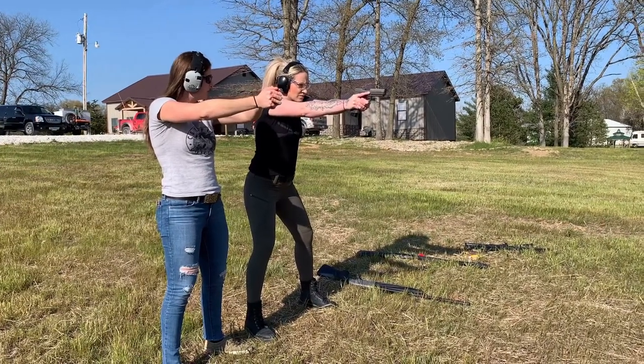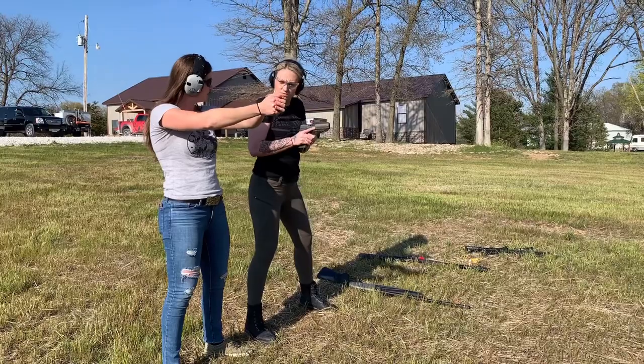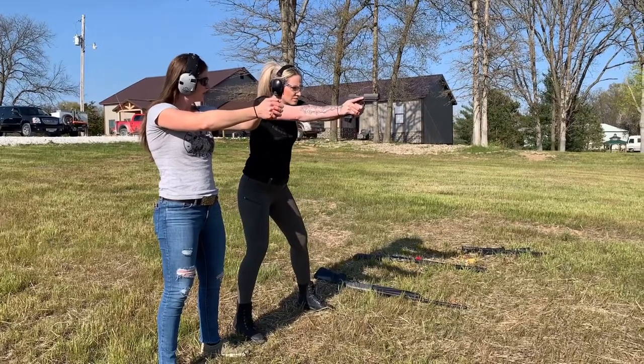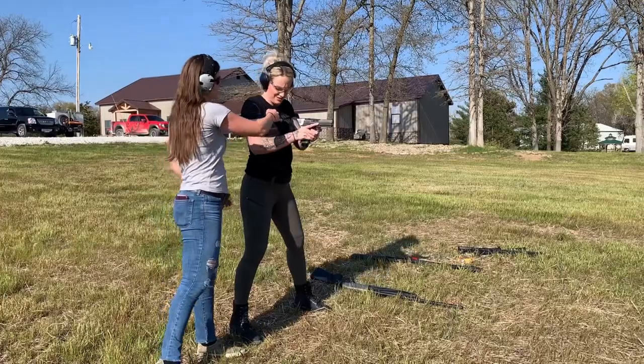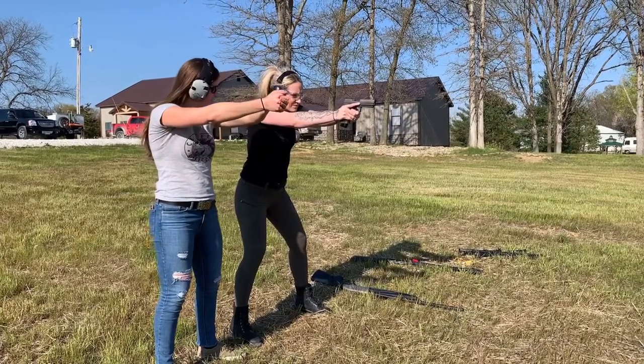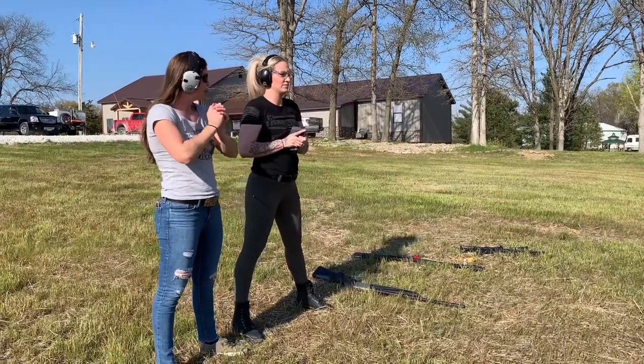It's almost like you want to flex your chest muscles — like, push your... squeeze your chest. If you pull it down, you're kind of pushing. And that's how I like to grip a gun.